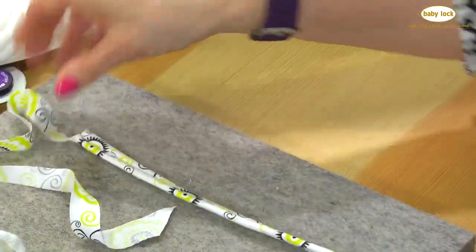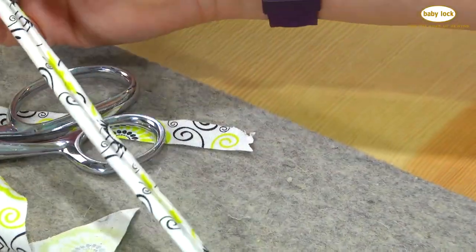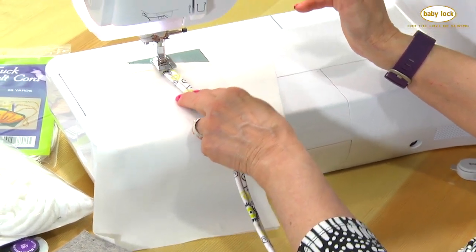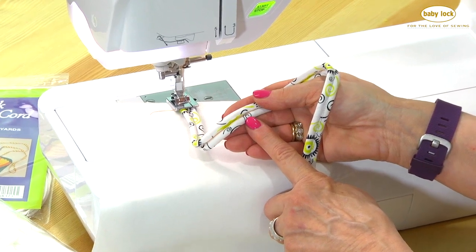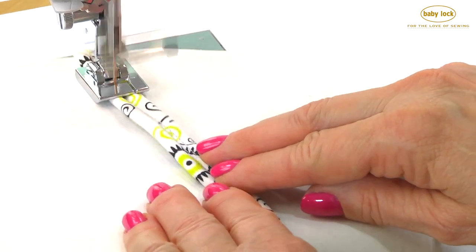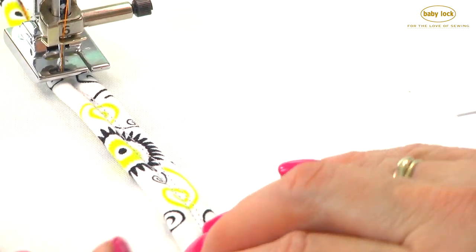There we have our trim ready to be sewn onto a project. Because this is on the bias, we can shape it, change it, do loops. We flip it over so the cut side is down here at the bottom, and we can shape it.